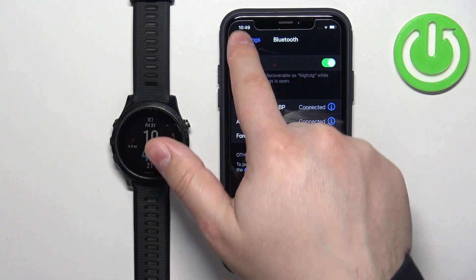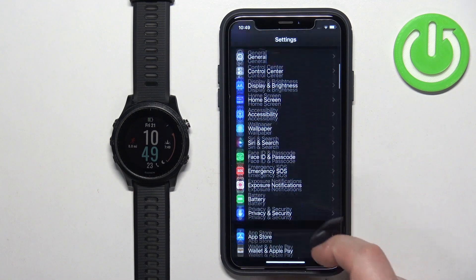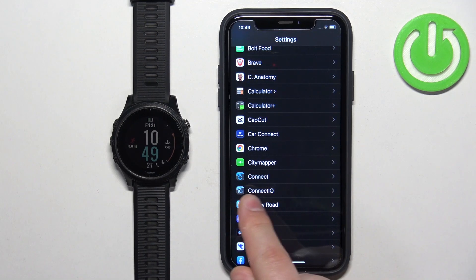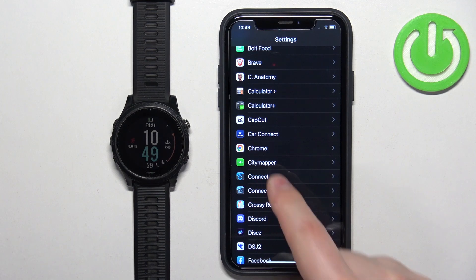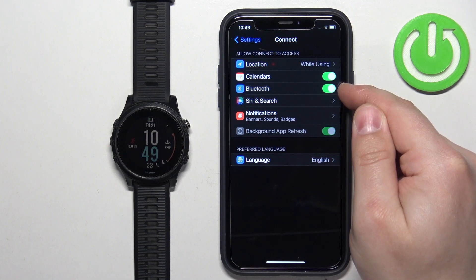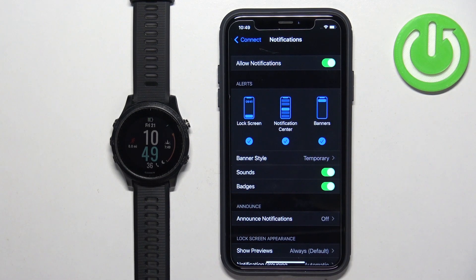Once you enable this option, go back to the main page of Settings, scroll down to the list of applications, and on the list of applications find the Connect app and tap on it. Here make sure that the Bluetooth option is enabled. You can also enable the option called Allow Notifications, but this one is not required.